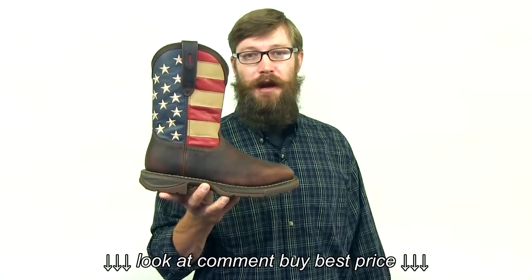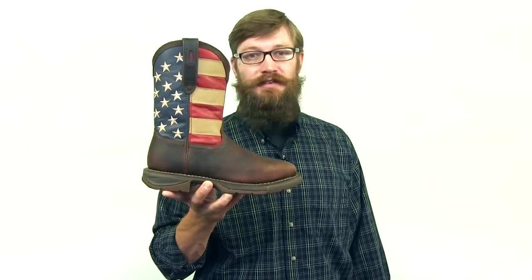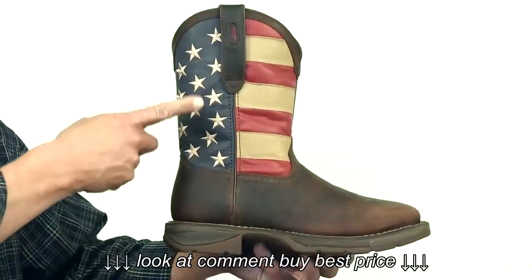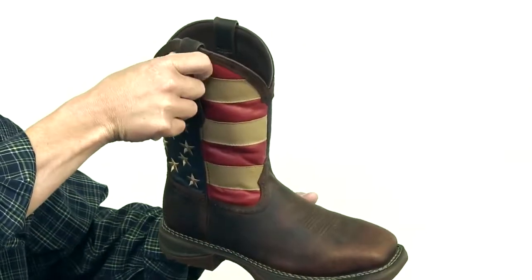Here it is. Show your American pride with Durango's Steel Toe Western Flag Boot. This boot features a full grain leather upper and pull tabs for an easy on.